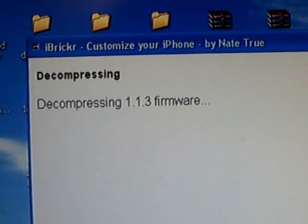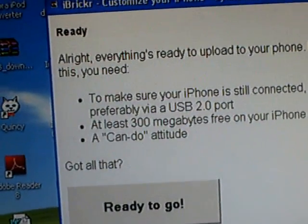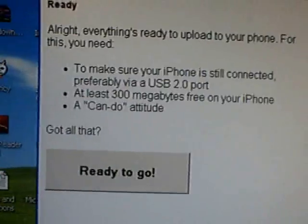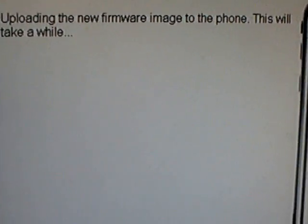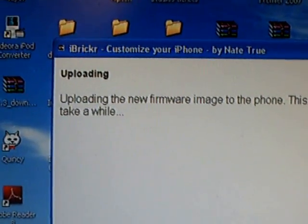Now it says 'Alright, everything's ready to upload to your phone.' For this you need to make sure your iPhone is still connected, with at least 300 megabytes free on your iPhone, and a can-do attitude. Ready to go — uploading the new firmware image to the iPhone. This will take a while, so I'll be back when it's done.